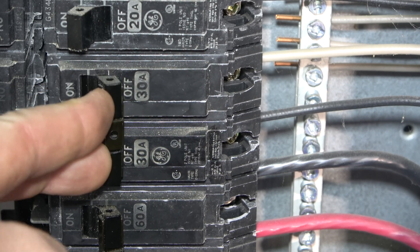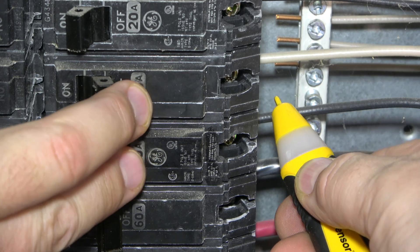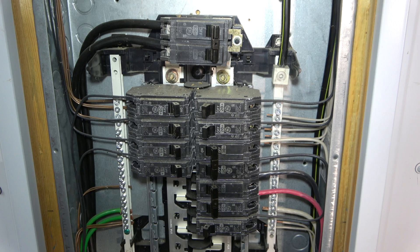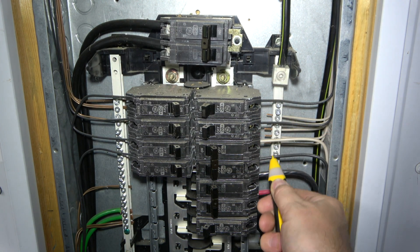For demonstration only, here is a look at the function of an individual breaker. When all the breakers are in the on position, all of the wires have current. All of these wires are controlled by a service switch, also called the main switch.